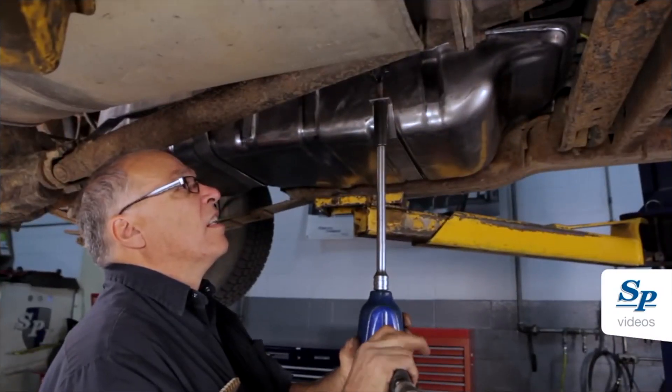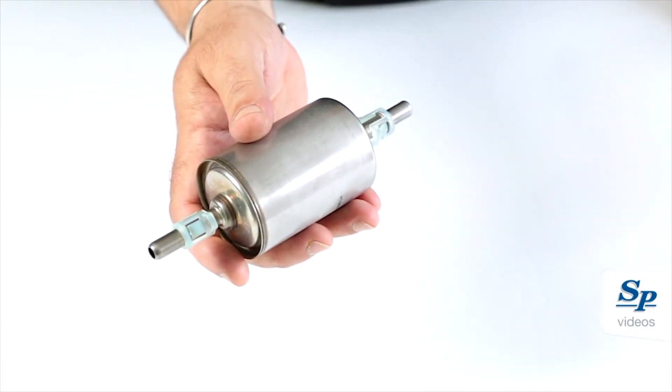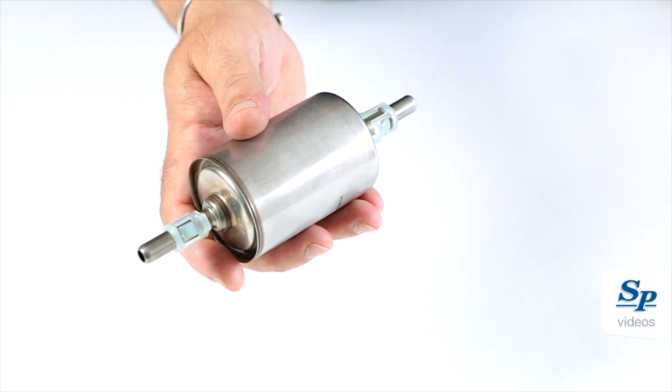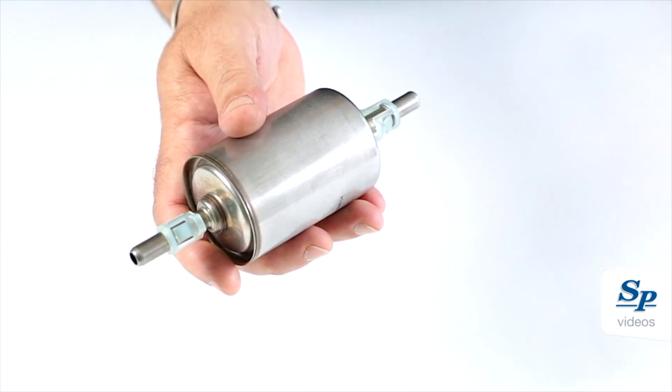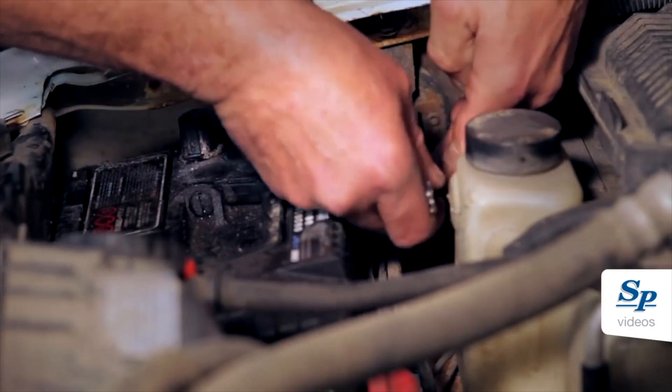Now position the fuel tank and attach the two straps to the frame. Install a new filter to ensure fuel pump longevity. Fill the tank halfway with clean fuel to ensure proper pump priming. Reconnect the negative battery cable terminal.